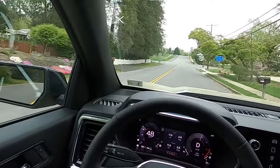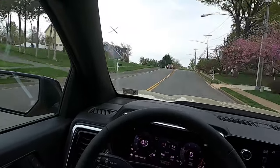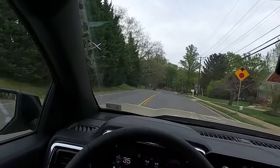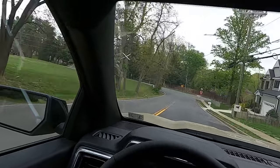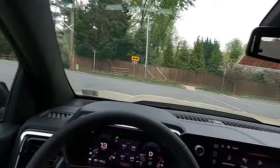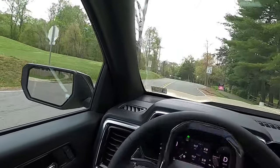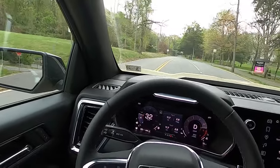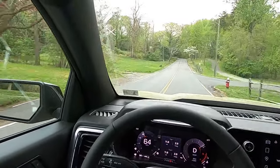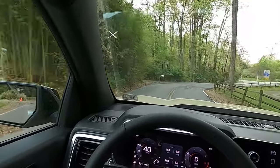It'll give a little tire chirp even without being floored — this thing is plenty powerful. With a 7,700-pound max tow capacity, I can see how this would have no problem towing — the low-end torque is fantastic. I'd really like to do a towing test one day. Flooring it from a stop — for a midsize truck it's actually pretty quick, and the brakes are great too.